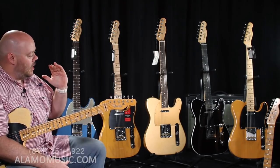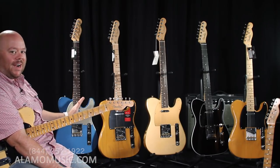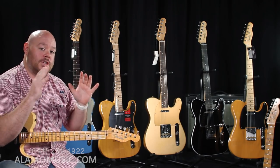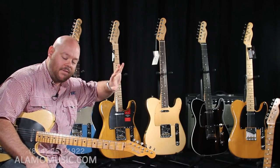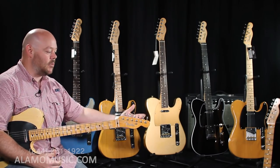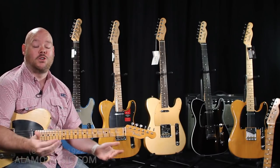So there you have it. In the American options for a Telecaster from Fender, you're looking from the American Special, through the American Professional, Elite, and American Original — those are your standard American lineup. Then you have the Custom Shop, and the Mod Shop, which is a customizable option out of the regular American factory. Hopefully this helped discuss some of the specs and let you hear the guitars. We're here to help you sort through all the options and find your dream guitar.